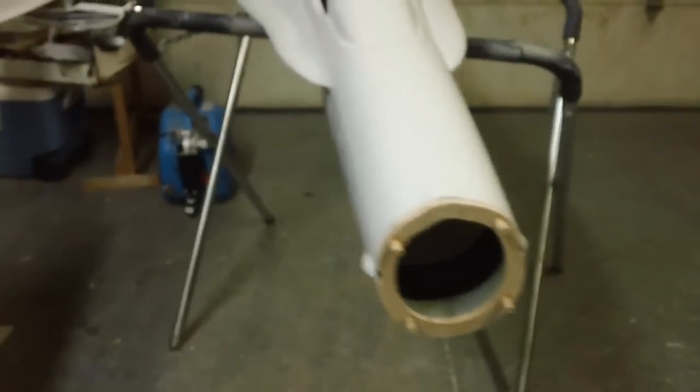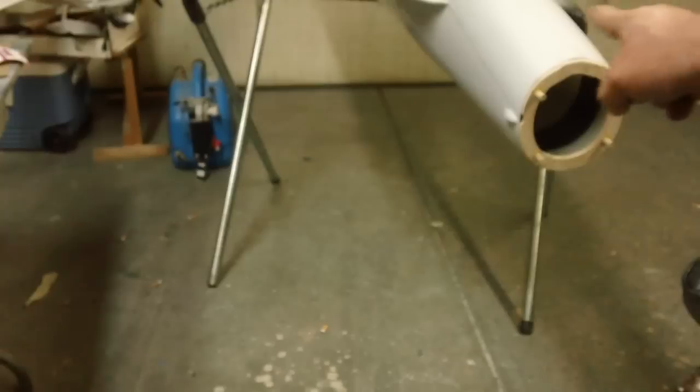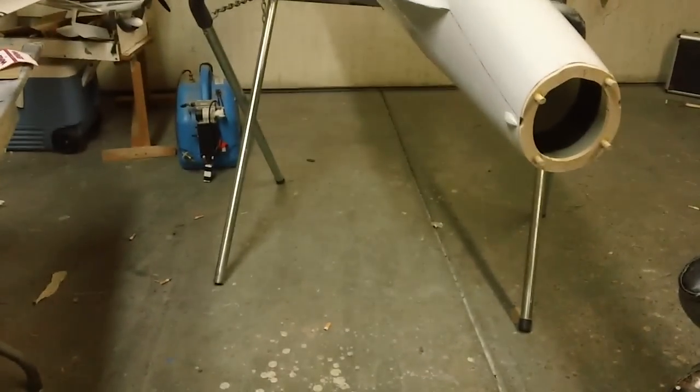Hello everybody, welcome back to the shop for this Sunday night episode — how to build F-18 Hornet, baby!